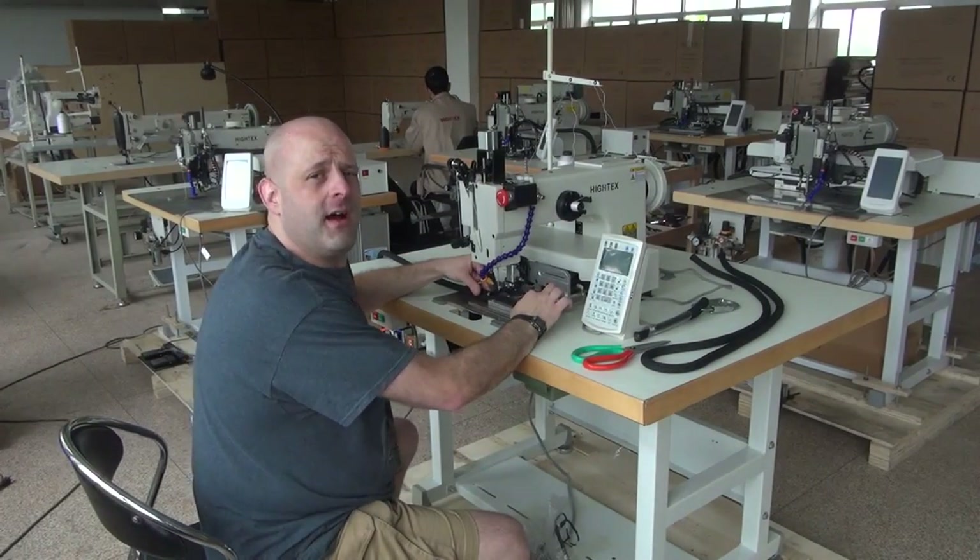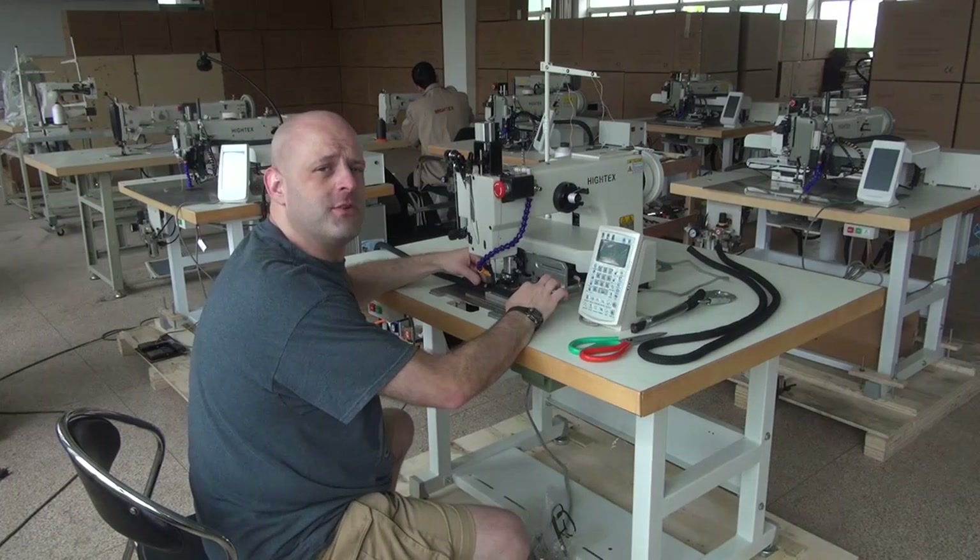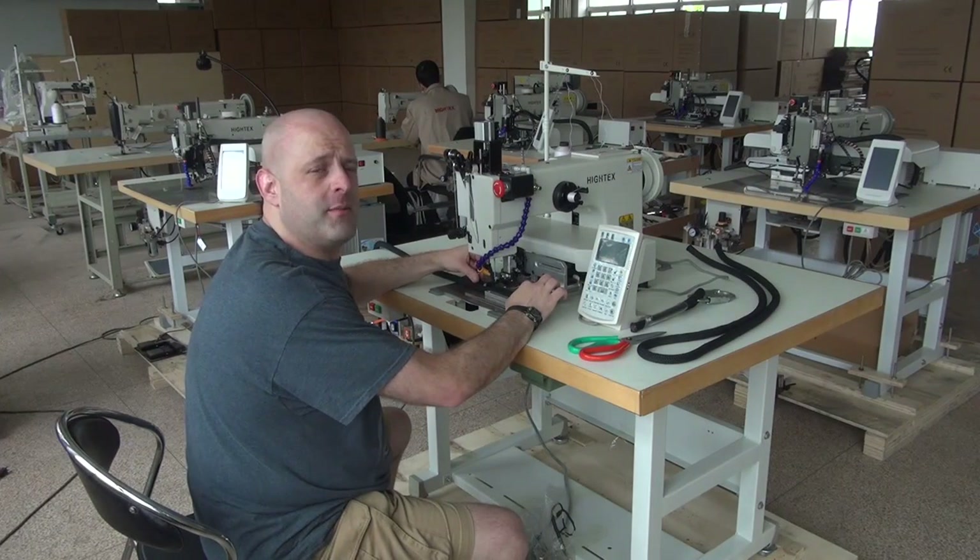Hi, this is Ryan Neal from the USA offices of Neal's Saddlery & Harness, Cowboy Sewing Machines, and Hi-Tech Sewing Machines. Today we're going to be doing a demonstrational video on our model 71008 computerized programmable sewing machine.